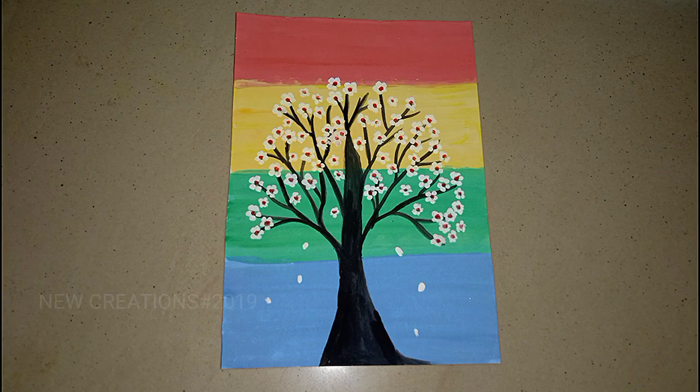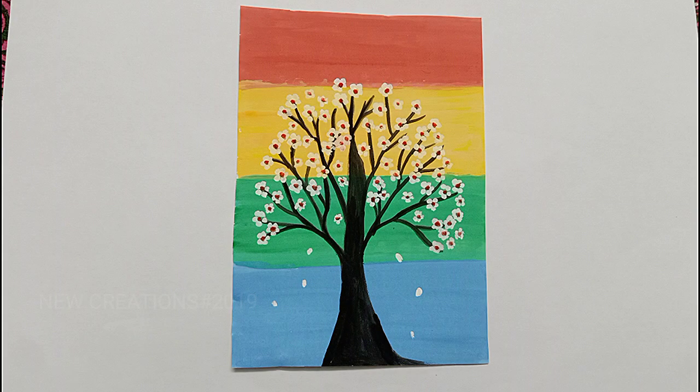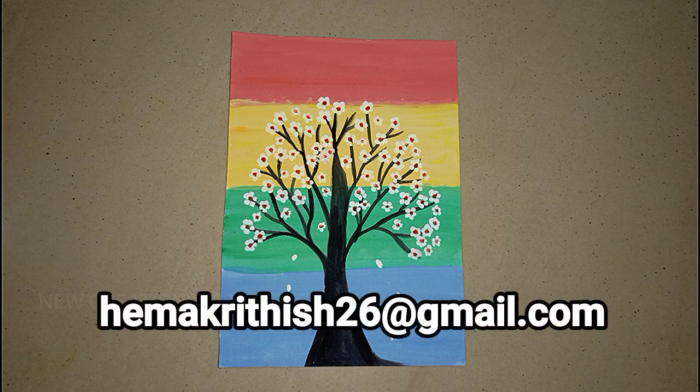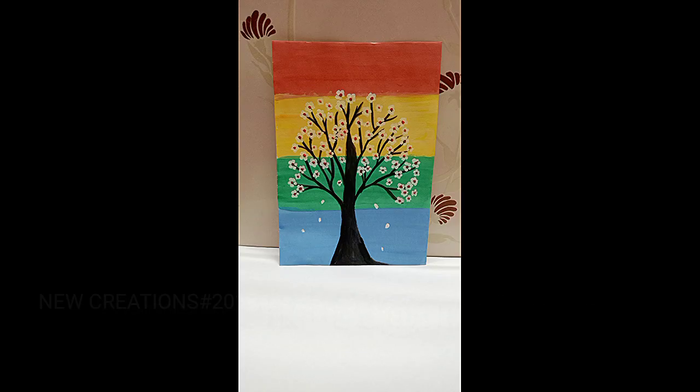If you go to the shop, you can get the paint. If you use the paint, you can paint it. Let's try this painting. You can try it by mail. If you did it in art and craft, you can send it by mail. We can see a video about that.